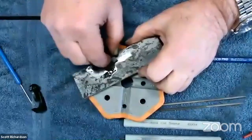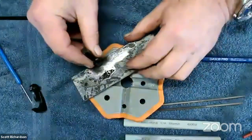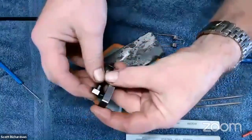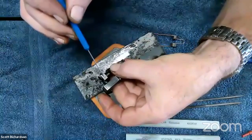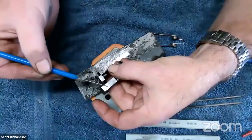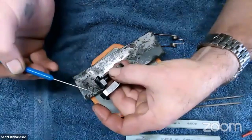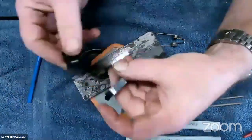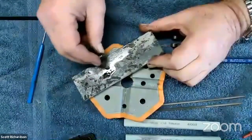Earlier in the video you mentioned polishing the hammer face — can you restate what you were talking about? I just did it to show the difference between the two surfaces — what I wanted the end result to look like. I polished the hammer face to illustrate visually what I was after. It doesn't need to be done; it's kind of overkill. The hammer face had a dull matte finish and I wanted to show what it looked like polished versus right off the assembly line.